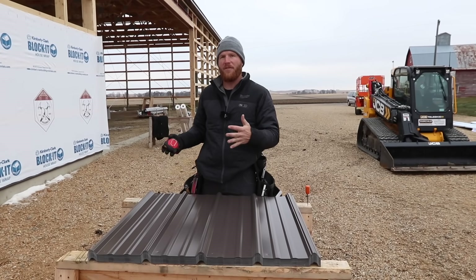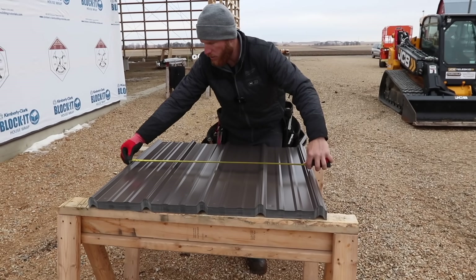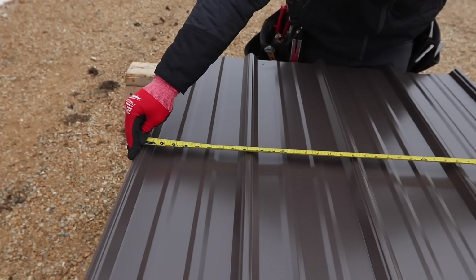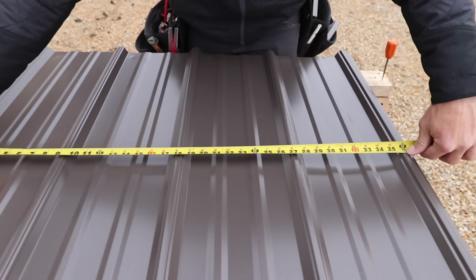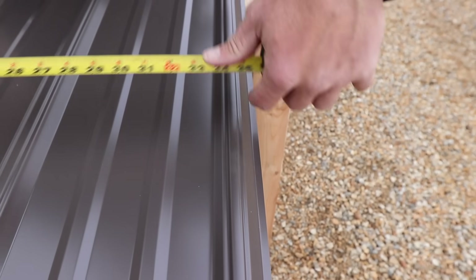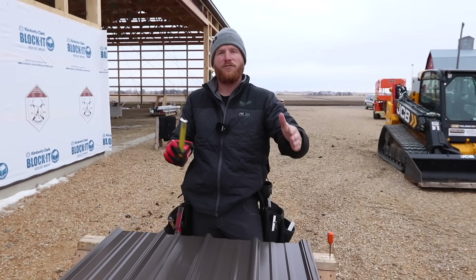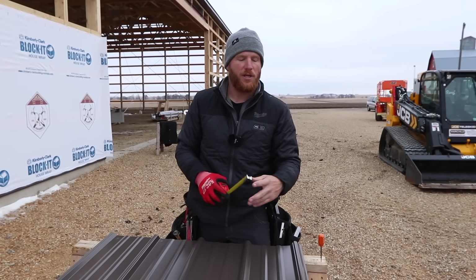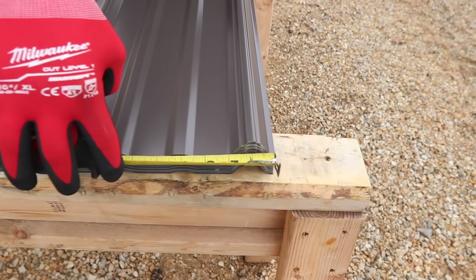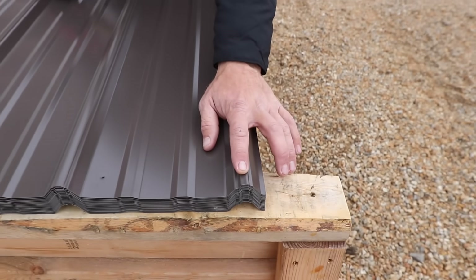We were talking about coverage on the steel panel. What I mean by that is if we take our tape measure and go from the center of our good rib — which is the rib that laps over the rib on the left side, or the siphon — you should have a 36-inch coverage center to center. When we were laying out our steel on the wall, remember I went six foot one instead of six foot. That's because we've got our siphon leg here, which is usually an inch past the center of the rib.